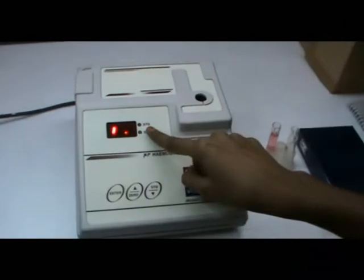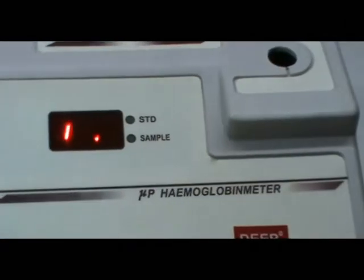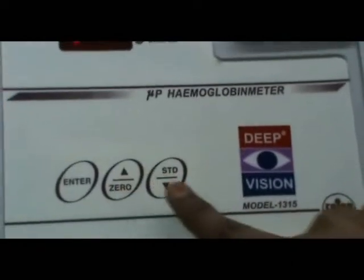This is standard mode, this is sample mode, enter key, zero key, and standard key.